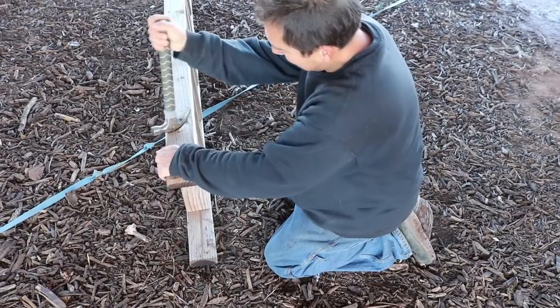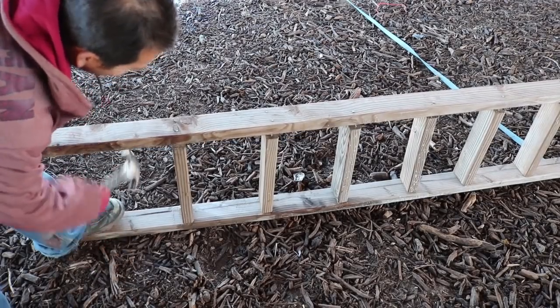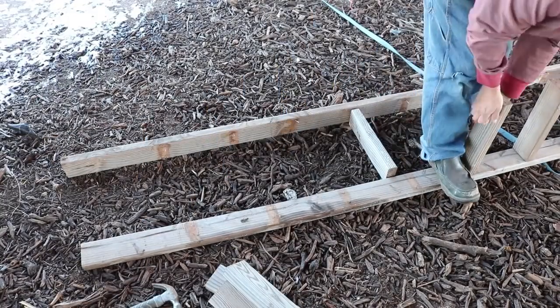I'm going to tear this thing apart to see if I can still make some molds out of it. Hopefully if I cut it up I can reduce some of the warping, shift some of the boards around. I think it'll turn out pretty nice.